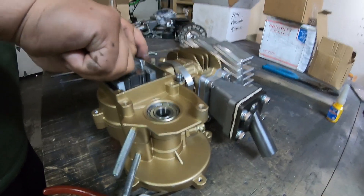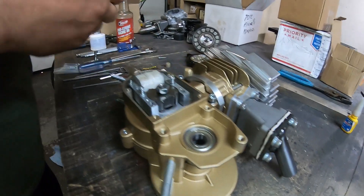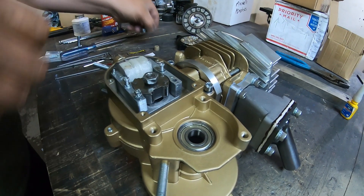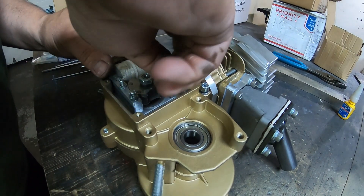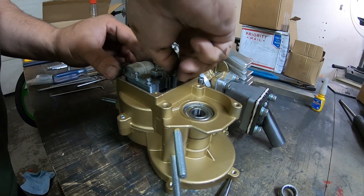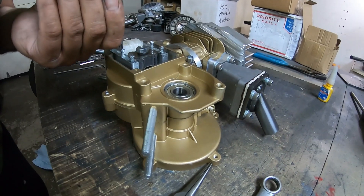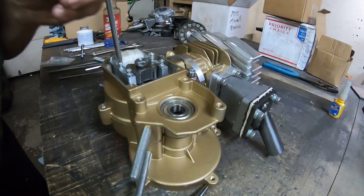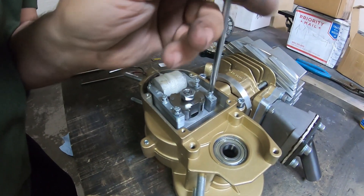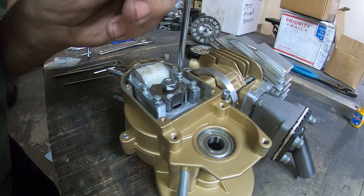So I'm going to show you how I align the coil so it's not touching the magnet. I'll get the bolts started and screw these down, but not so it's touching. I don't want this touching at all.